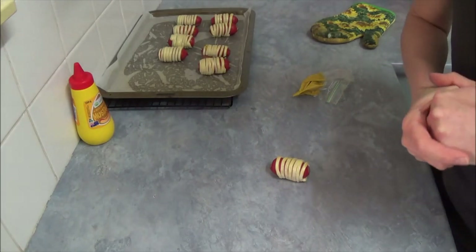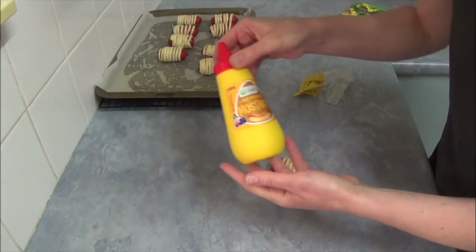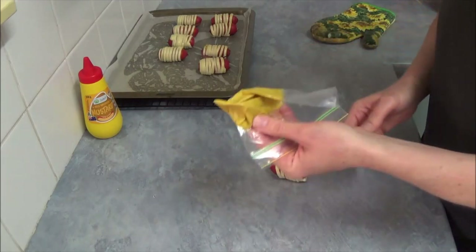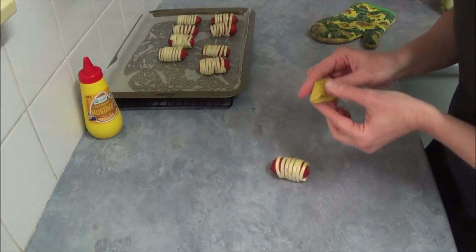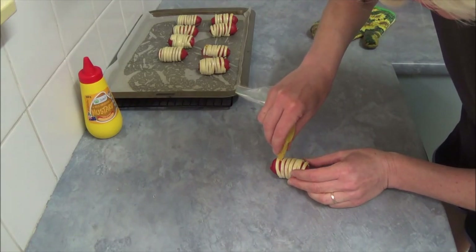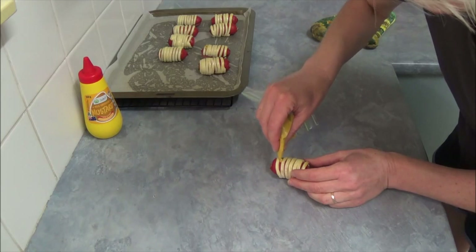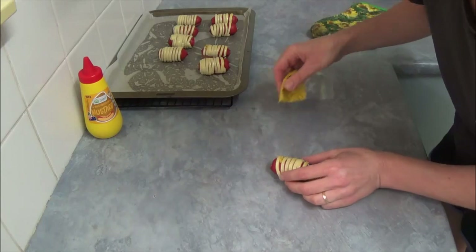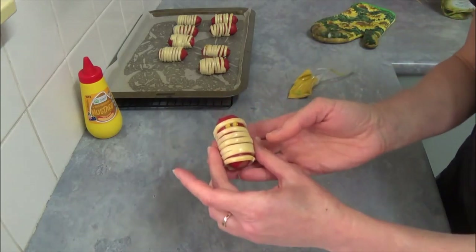Now we need one tablespoon of mild American mustard. Place it in a resealable bag and squeeze little tiny eyes onto each mummy. And here we are!